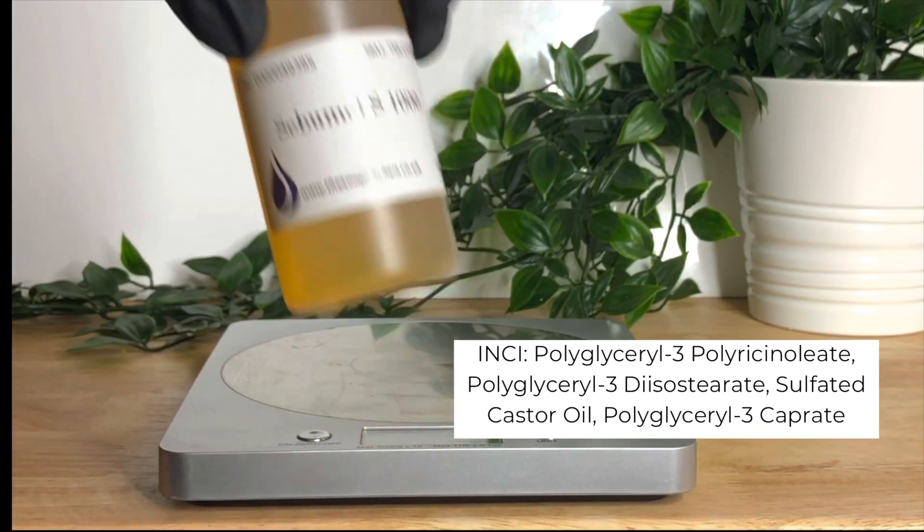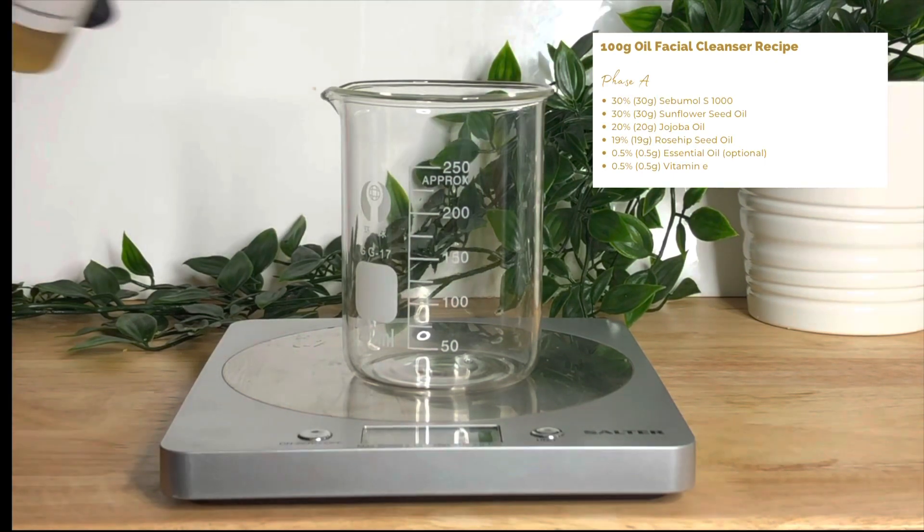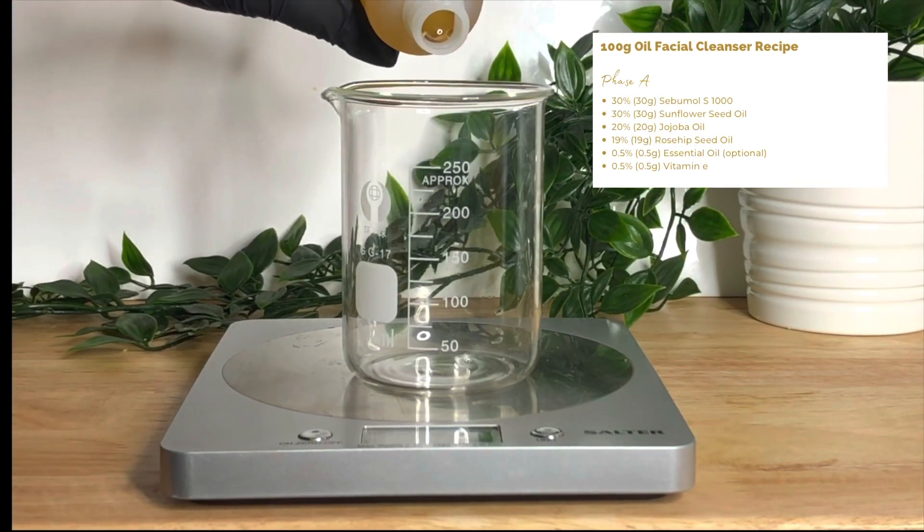Following on from the oil body wash, oil body scrub, and the collab I did with Tara Lee with the Loomerol, I've created this new facial cleanser.